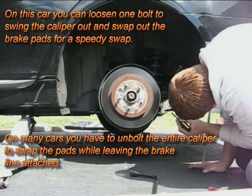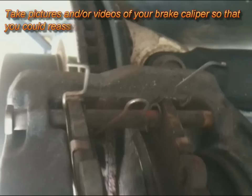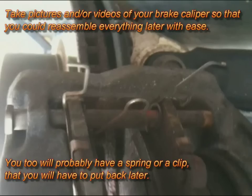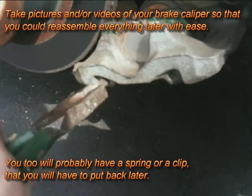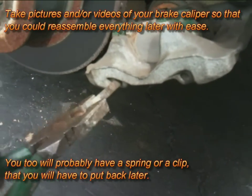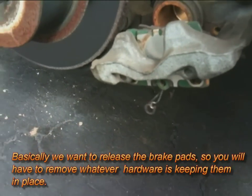Right here I pulled the spring out — there are two special springs that hold the pads together. There are also two pins that hold your brake pads in. Right here I'm removing the last pin, and you can see that other spring popped out.